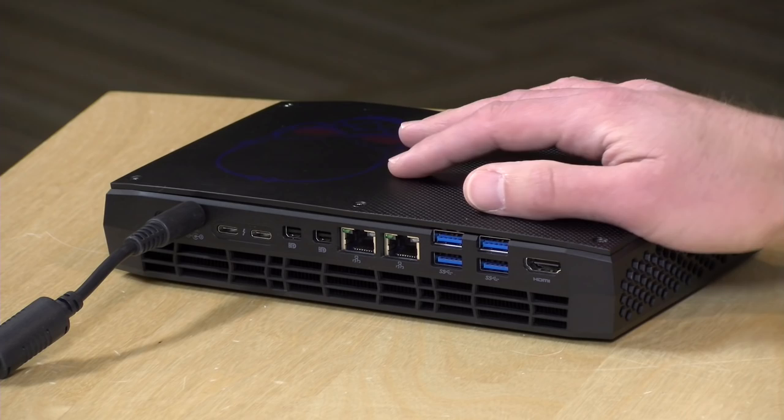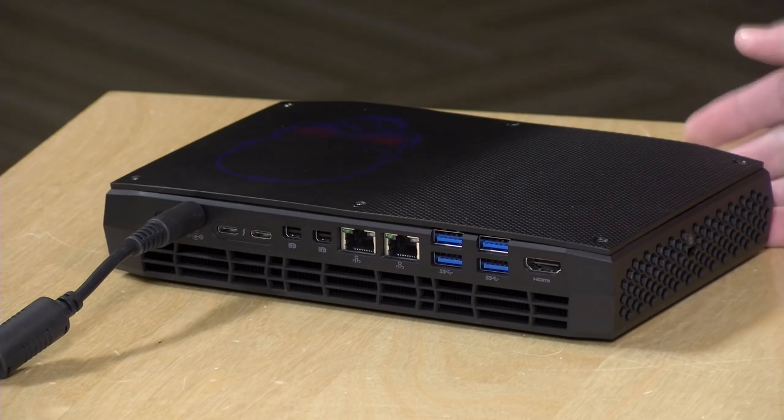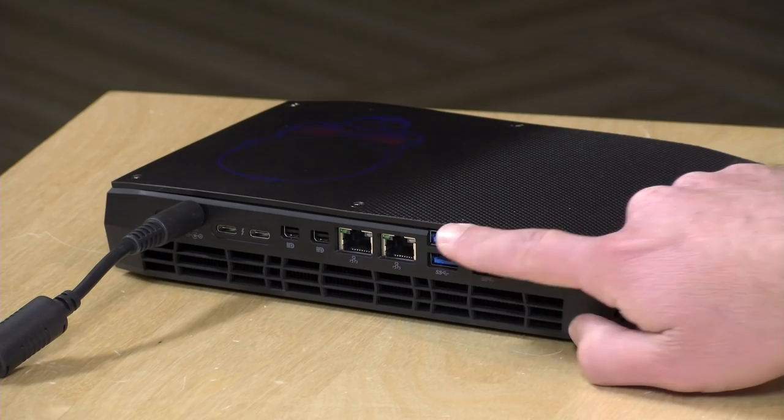These Thunderbolt ports can output two displays as well. You can add another two monitors to the two DisplayPort outputs, one to the rear HDMI, one to the front HDMI, and the USB-C port can also output video. One site I checked out actually got 10 displays hooked up to this machine, so there is enormous display potential and more connectivity than I've ever seen on one of these mini PCs before.